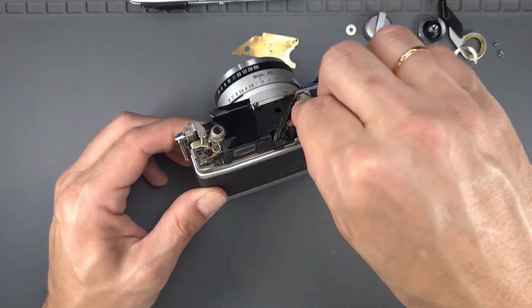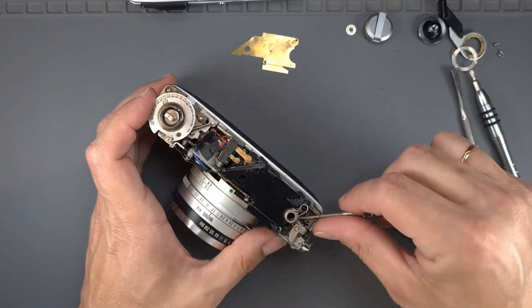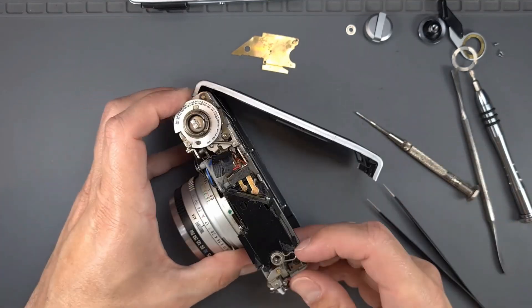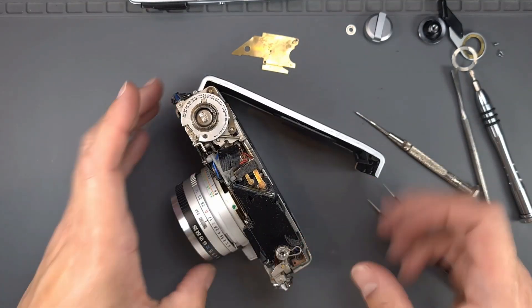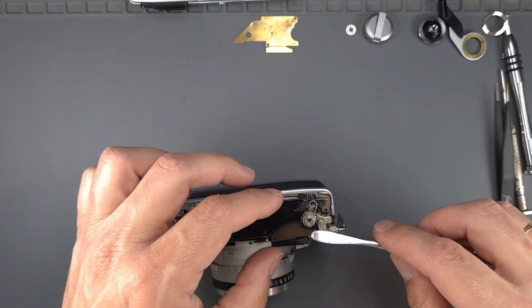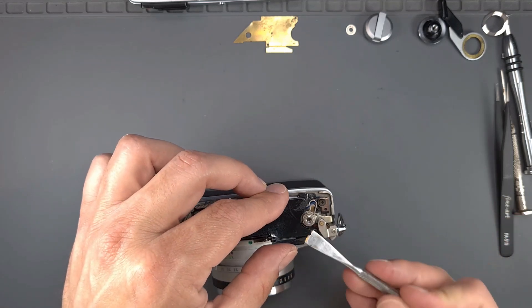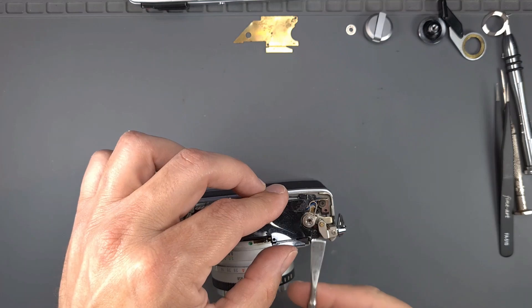Replace the hot shoe contact. To adjust the rangefinder, we will remove the cover. The rangefinder has two adjustment screws: one for vertical adjustment and the other for horizontal adjustment.